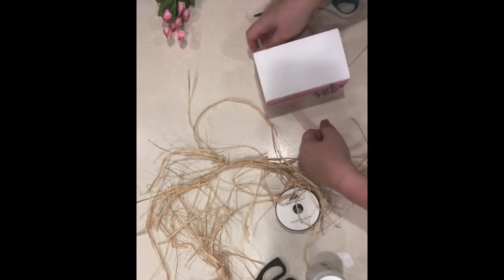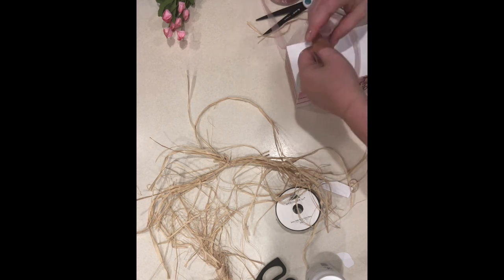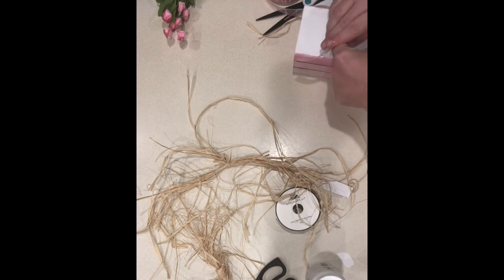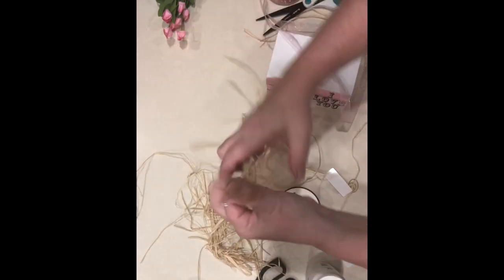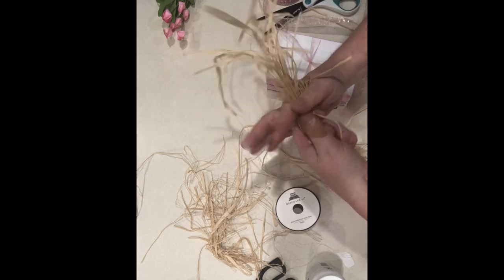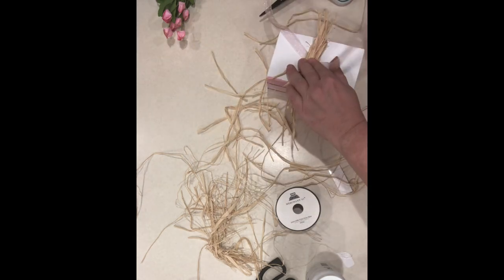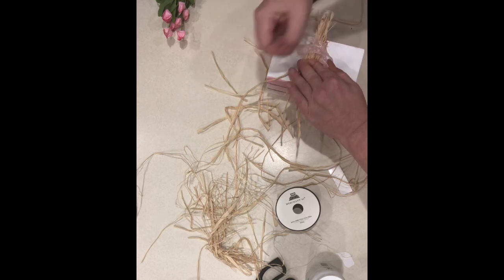I took the pink ribbon and just wrapped it around underneath the crate and wrapped it around the top and tied it in a knot. Then I took a little bit of raffia and just kind of folded it back and forth to make it look a little bit bow-like. Then I took the same ribbon and just tied a knot around the raffia as well.